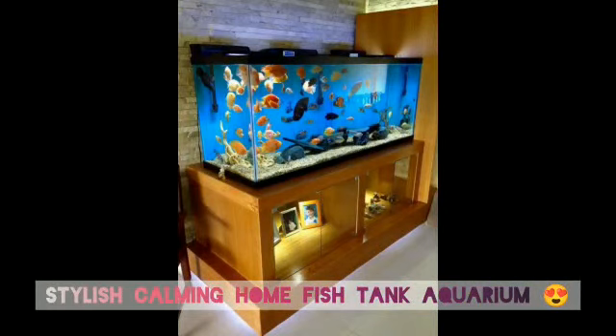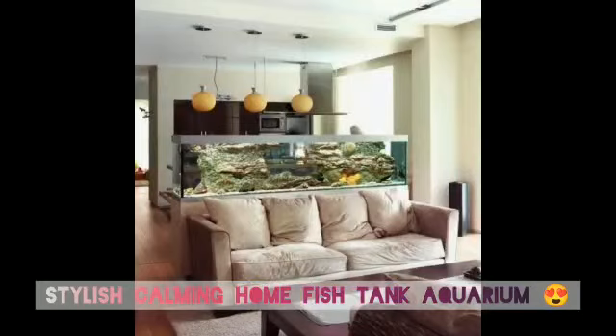All of this needs to be considered to have a beautiful tank. Please subscribe, and thank you.